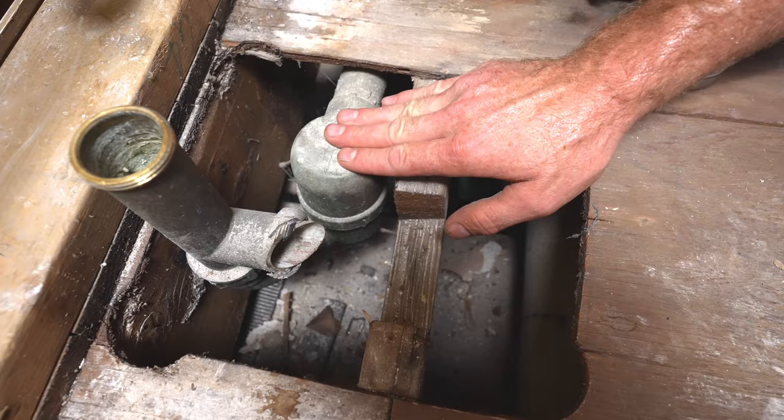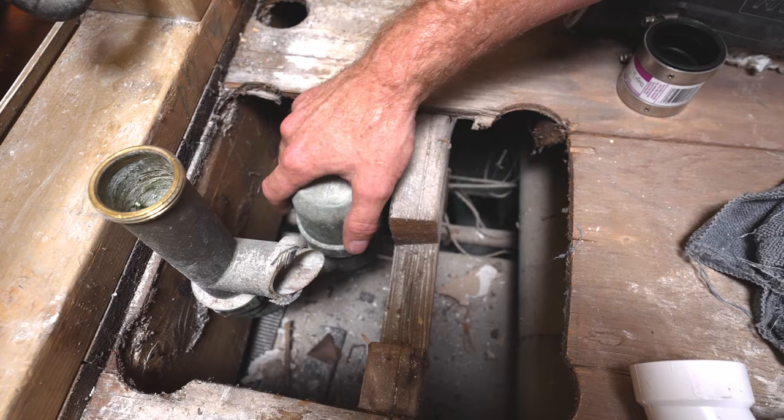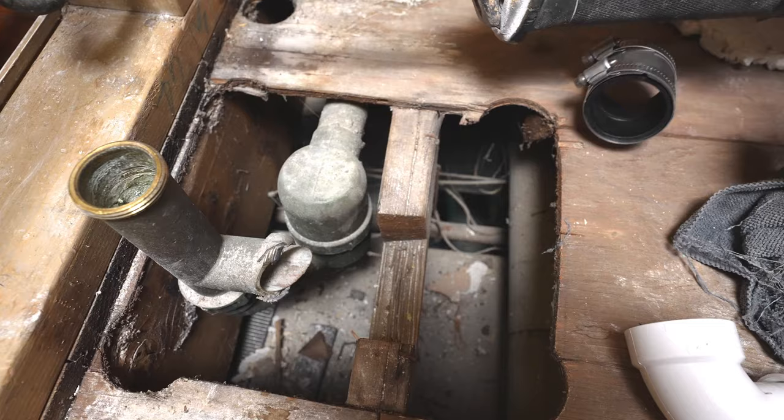So take a look at this. This is a drum trap, and I highly recommend that you don't reuse any of this. You cut this off and then put a regular P-trap in. These things are notorious for really slow draining, and if it hasn't been used in a while, it's probably gonna be clogged. So this is definitely gonna be the better way to go.